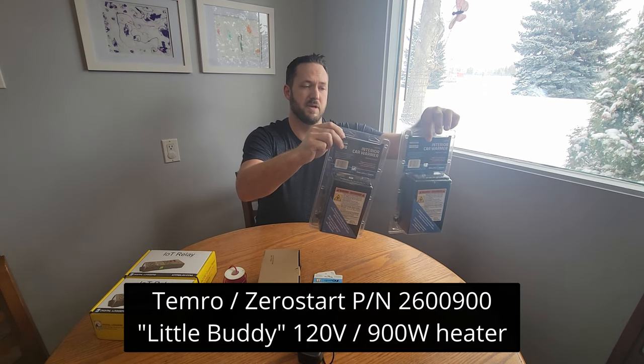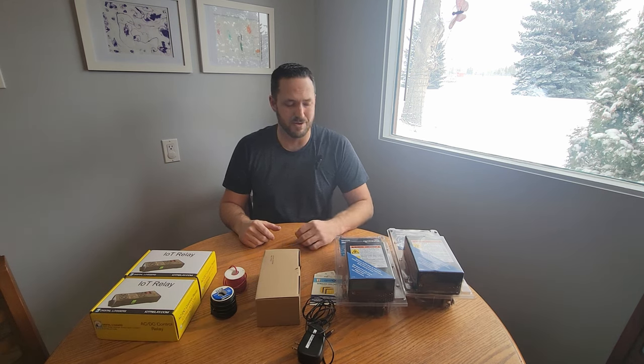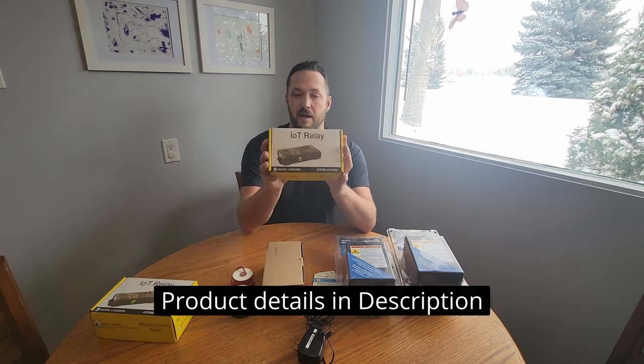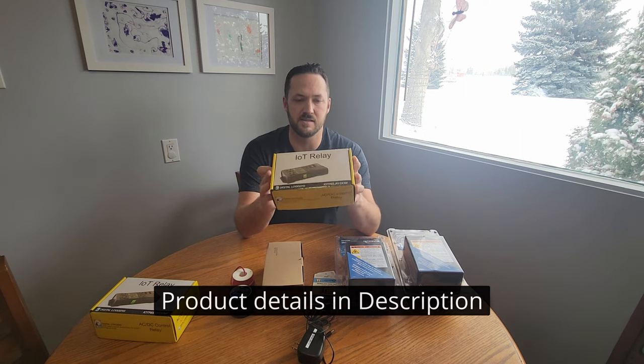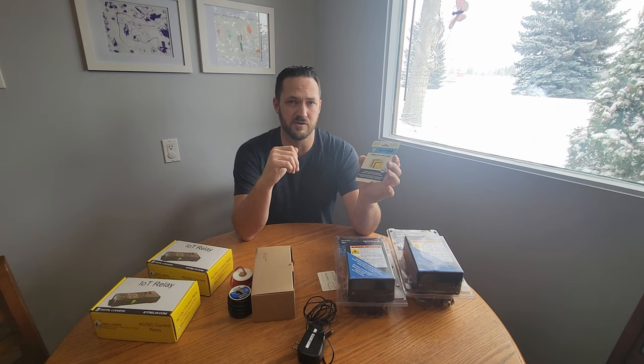The main components are: the oil pan heater already installed on the aircraft, two 900-watt space heaters made by Temro — also branded as Zero Start — designed as interior car warmers so they won't burn seats. There are bulletins about not keeping these permanently in an aircraft, so I'll be using them temporarily to heat the cowl before flight and removing them. I've also got my cellular switch, wiring, IOT relays made by Digital Loggers Inc., and a SIM card purchased from 7-Eleven — based on my math I'll be able to run this unit for around $20 a year.